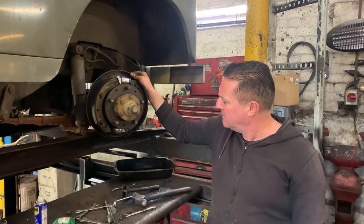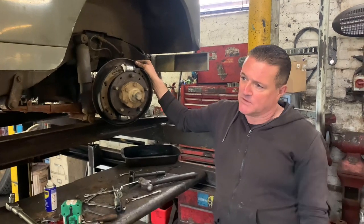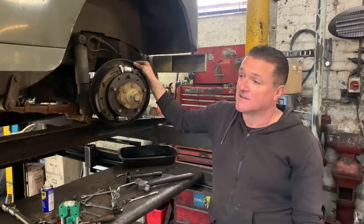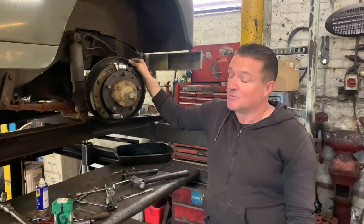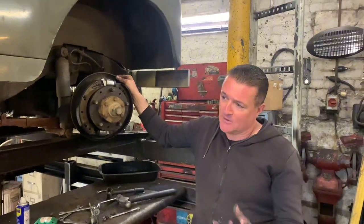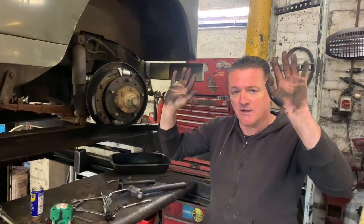We'll get the drum on, get it adjusted up, and then the next battle will be going around and trying to bleed all the brakes. Before we do that I have a suspicion the master cylinder has failed on this car as well, so we may end up doing this twice. The next battle will be getting all the bleed nipples undone — no doubt most of those will be rounded off or seized. So yeah, we're earning the money today.